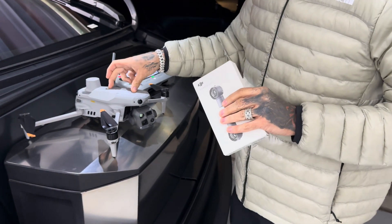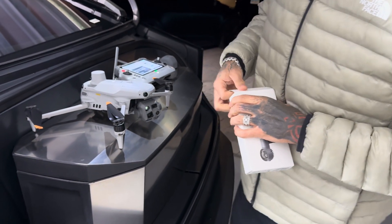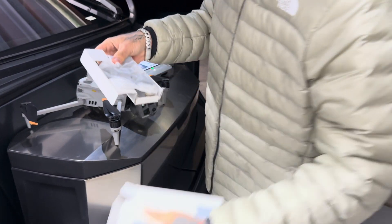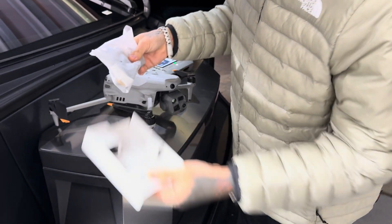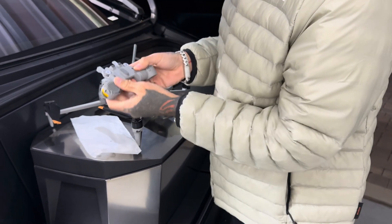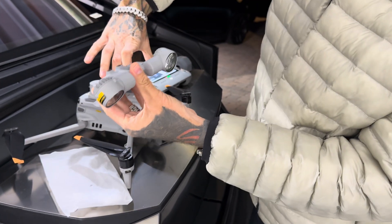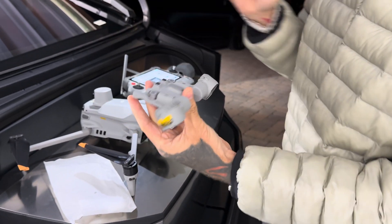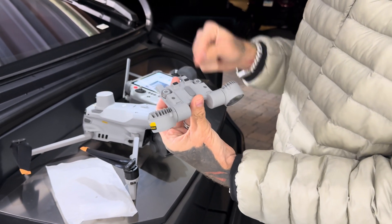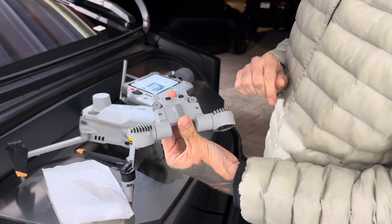So it's made to mount on the DJI Matrice 4 series. Let's unbox this bad boy and kind of show you what it's all about. The really cool thing about this spotlight that has not been on any of the other spotlights — whether it's the 30T or the Mavic 3 Enterprise — I was super stoked to see this.